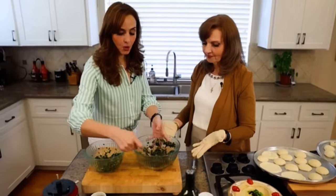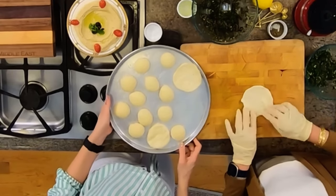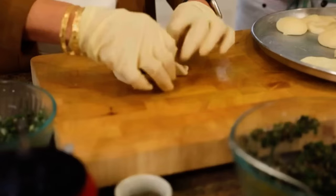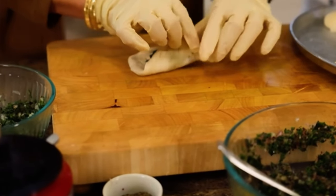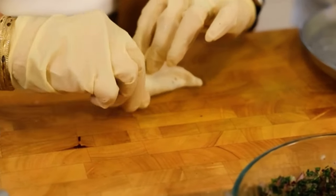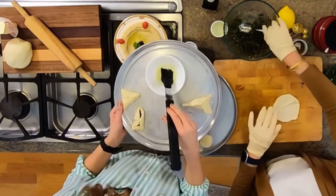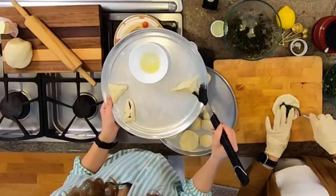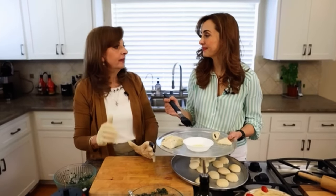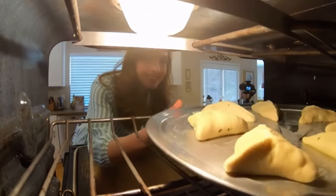Now that we're done with the filling, let's show how to make these beautiful turnovers. Take each dough ball, put a heaping tablespoon of stuffing inside, then pinch the edges and join them to make a triangular shape. Make sure you pinch them really, really tight. To ensure they're nice and brown once you bake them, brush them with some olive oil or melted butter. Let them rest for about 20 minutes, then bake in a preheated 450-degree oven until golden brown.